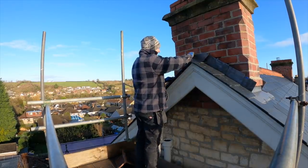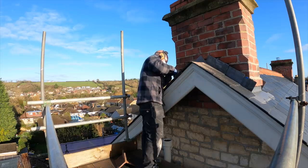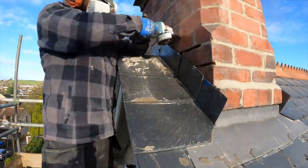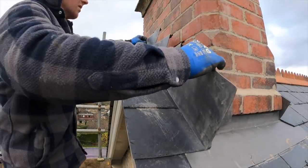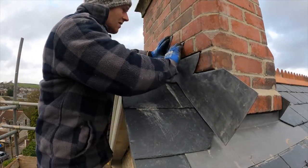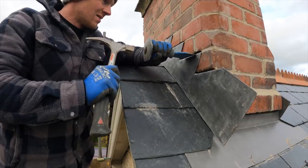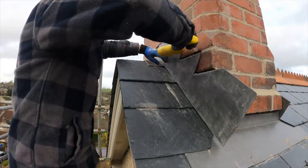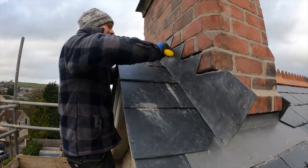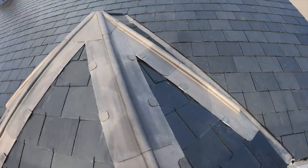Would you believe it — it fit first time, which was fortunate because I had eight of them to do. After one or two I really got into the swing of it, and over the next day or two I'd spend an hour on the roof chipping away at this. These are fixed in place with little lead wedges, bolstered into the chase, which holds everything nice and tight. Then we work our way around onto the next section and up onto the other stack.